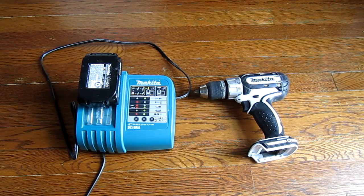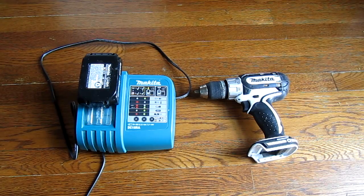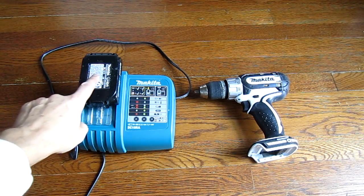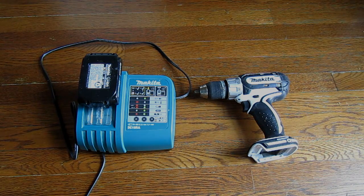That dramatically reduces the life of the battery pack. So when this pack goes bad, I'm going to replace it with an 18 volt lithium polymer battery, and it will also have a lot more power. This pack is 1.5 amp hours, while the lithium polymer 18 volt batteries are about 4 amps. So I'll have a much more powerful battery pack that will last much longer and will also cost less.